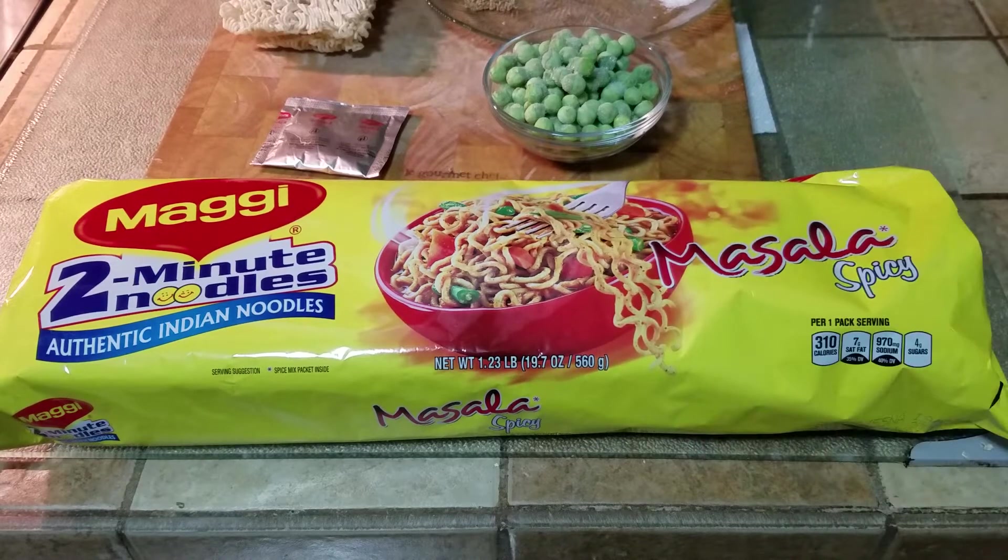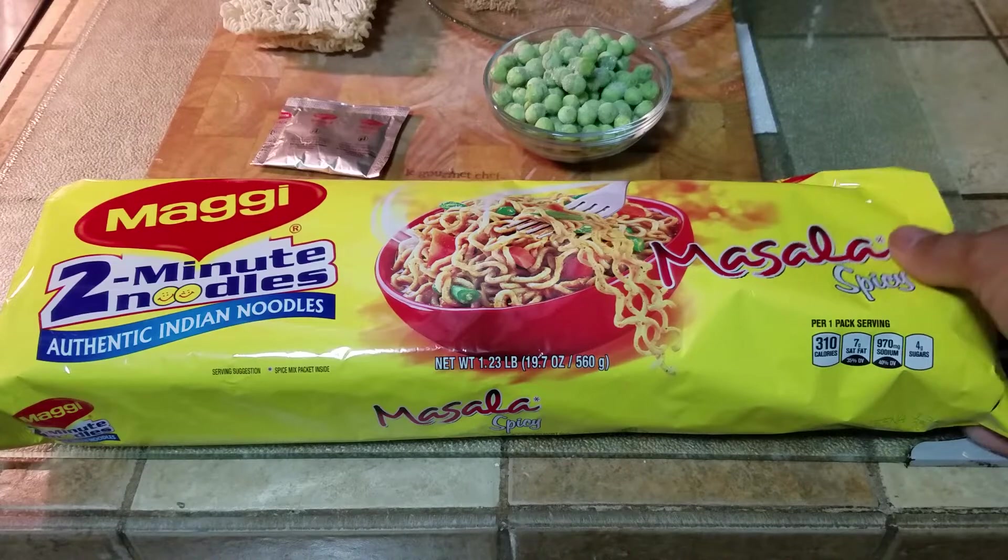You require Maggi noodles. You can get them from Amazon, you can get it from an Indian store, or you can get it even in Publix these days, which is a local grocery store.